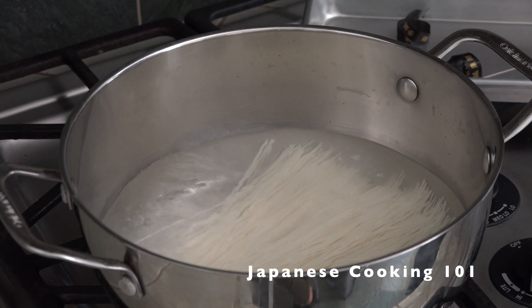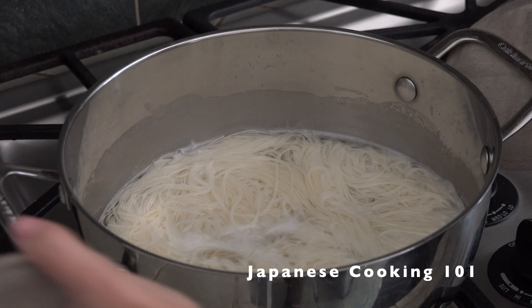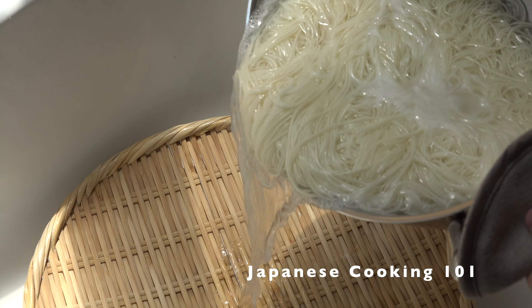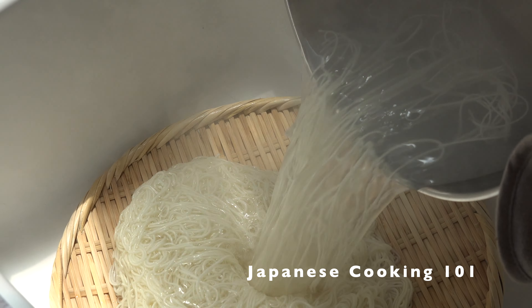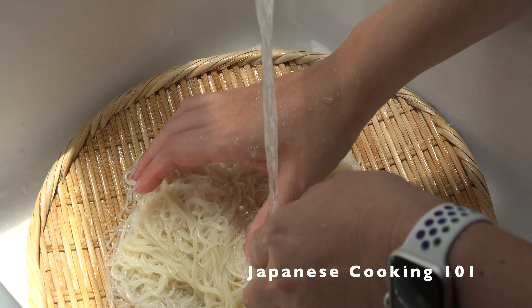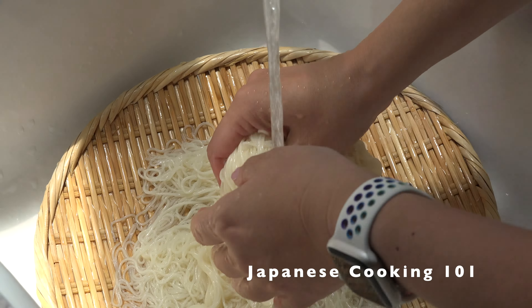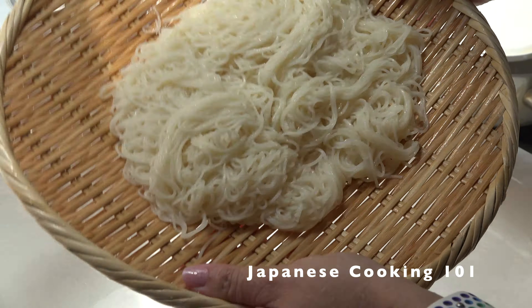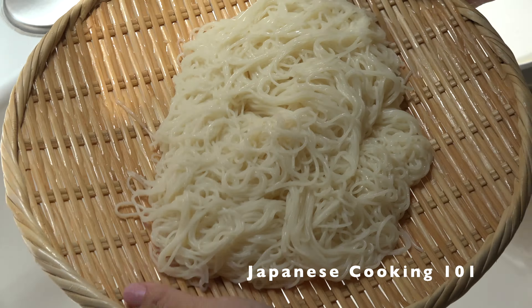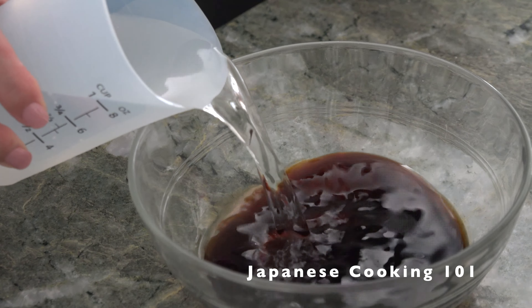Boil water in a pot and cook the dried somen noodles according to the package — usually less than a few minutes. Drain and wash the somen noodles very well under running water. You can chill the noodles in ice water if you like. When noodles are cold, mix mentsuyu sauce and cold water.